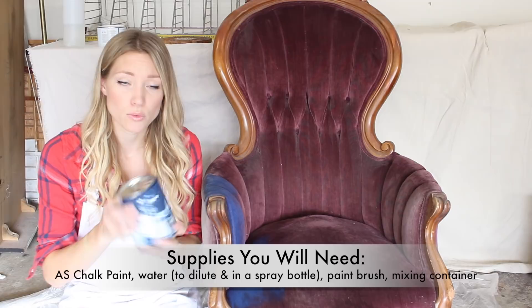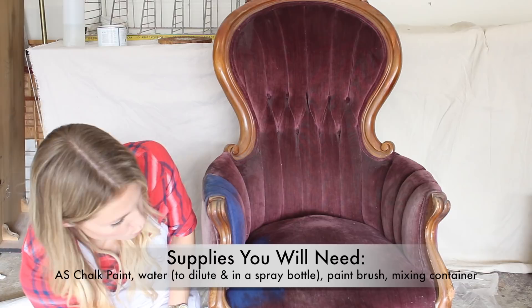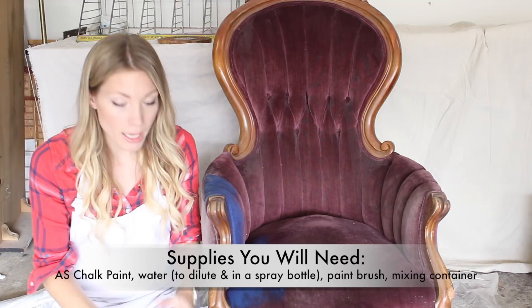And it doesn't transfer onto clothing, so that's a great aspect as well. I've already gotten started a little bit, but I wanted to go over the basic supplies you're going to need. You're going to want your chalk paint — this is Napoleonic Blue chalk paint. You're going to want water, a squirt bottle, a paint brush, and a container to mix and dilute the paint in.